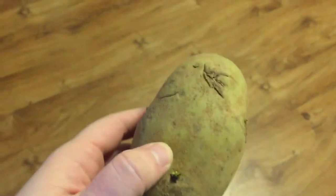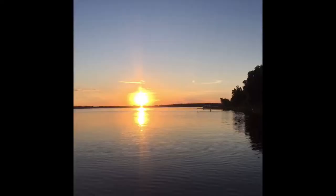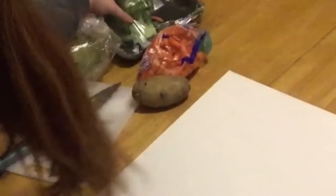I think this potato will be helpful too. Can't forget the cutting board. Alright, here's the reference. Can you see it? Paint vegetables.